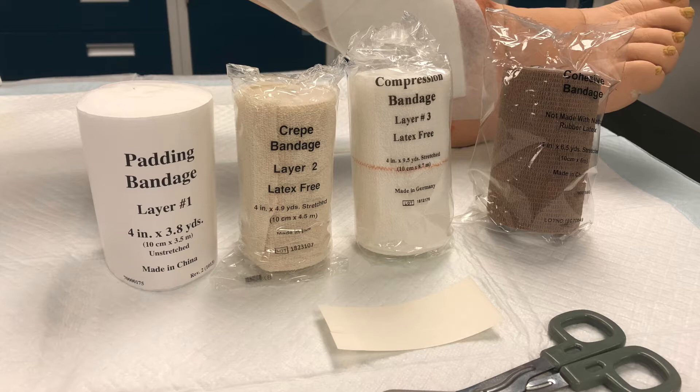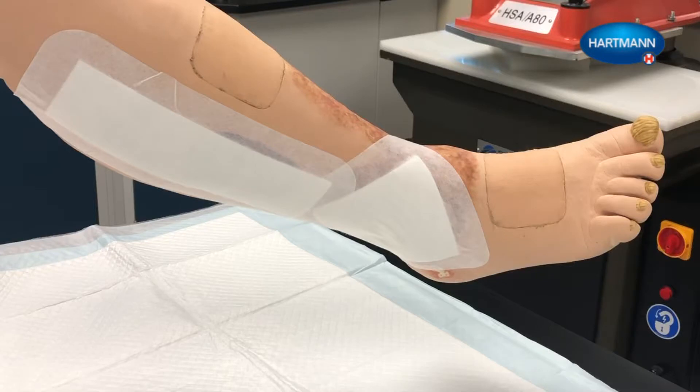ForePress should be applied by personnel that have received training on the proper application of the system. Before applying the first bandage, check the ABPI or Ankle Brachial Pressure Index using Doppler ultrasound to determine if arterial disease is present. If the ABPI is less than 0.8, do not apply the system.